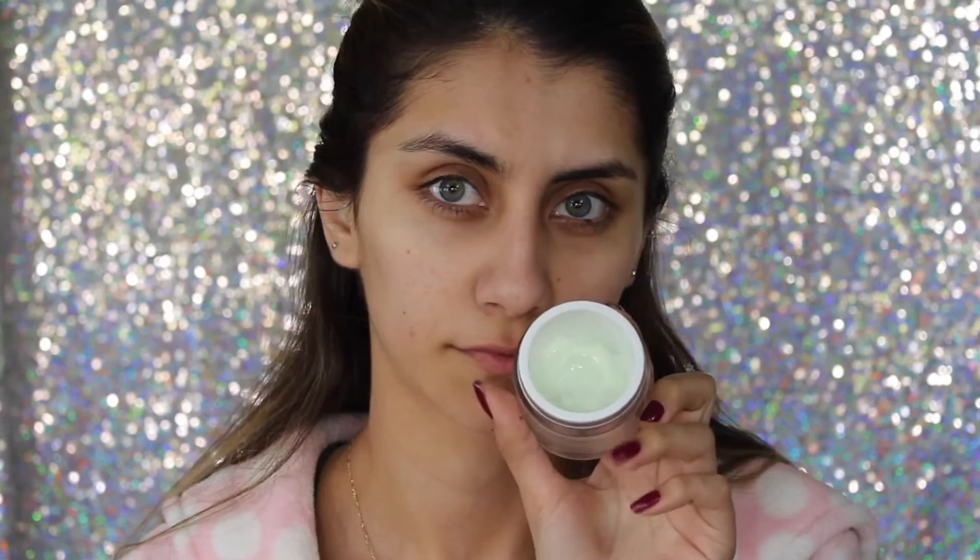Starting off with skin prep, I'm taking the rose water and spraying that all over my skin to make sure the serum and moisturizer gets locked in a little bit better. This serum is from a little booklet you have to order — I don't know if they have it in stores. For moisturizer I'm taking the Philosophy Take a Deep Breath moisturizer, which I've been using for a while. I really like it — it keeps my dry skin very moisturized and hydrated.